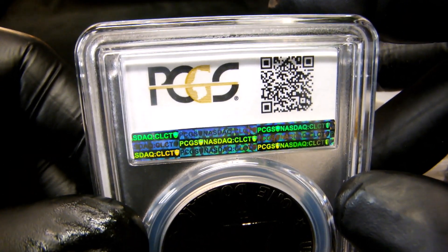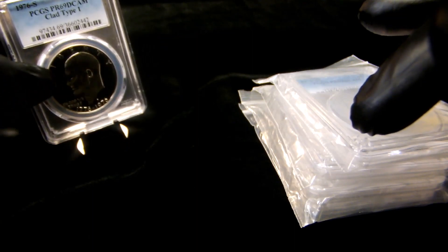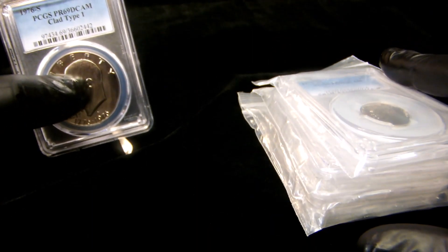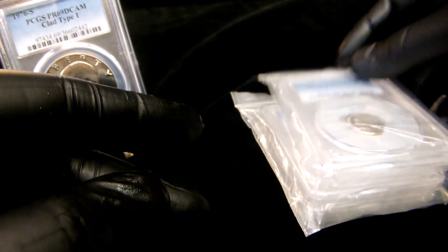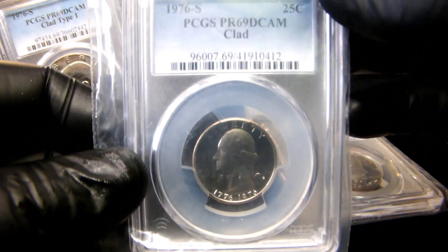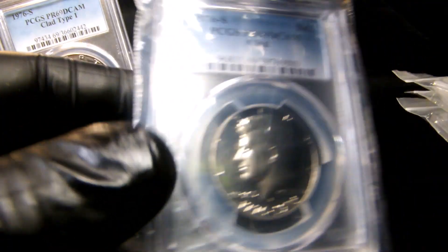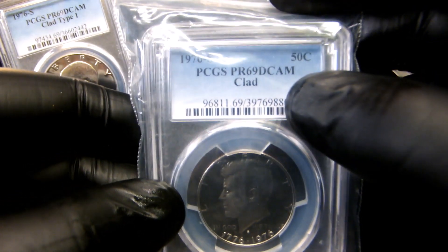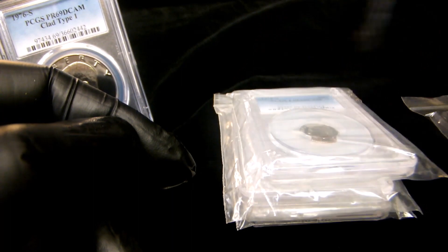This is a PCGS holder — the blue-to-white fade, just like the other ones in my collection that I've started and am almost coming to the end of. We have the nickel, we have the dime, we have the quarter — the drummer boy — and we have the Kennedy half dollar, all in Proof 69 DCAM condition.